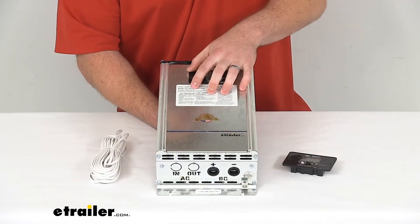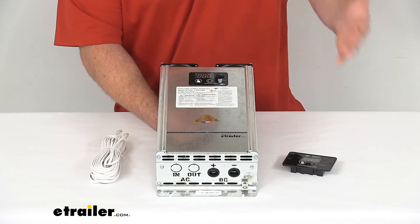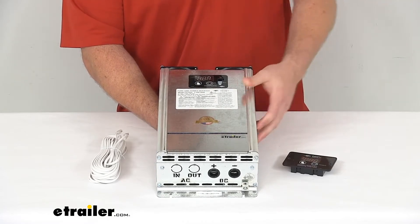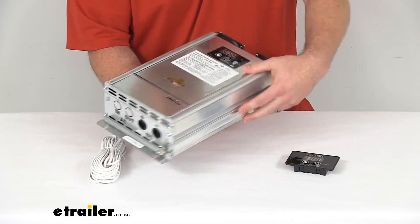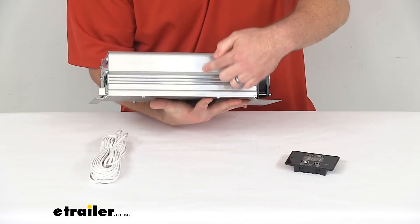The inverter should be mounted in a dry, well-ventilated space that is separate from your LP gas or battery compartment. To give you an idea of how much space you're going to need, it is 15 and a quarter inches long by eight inches wide and four inches deep.